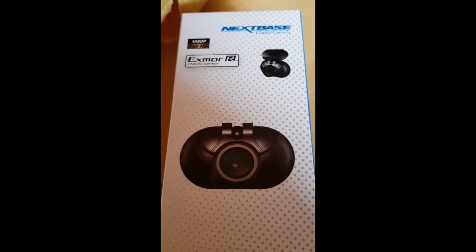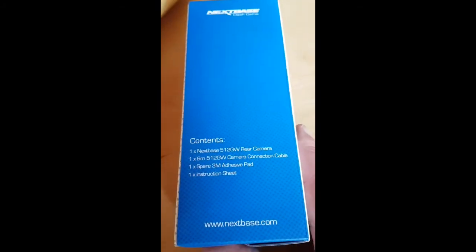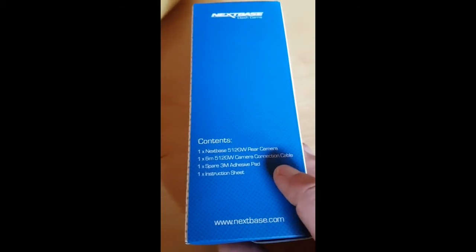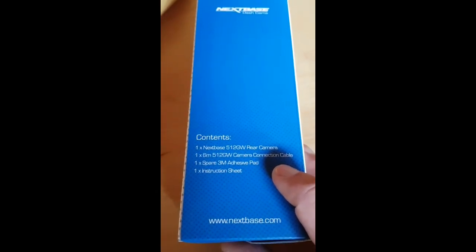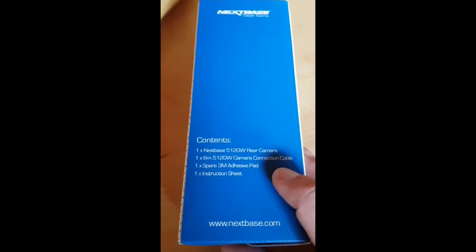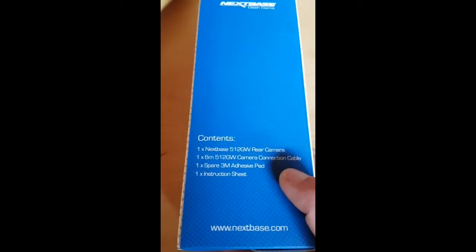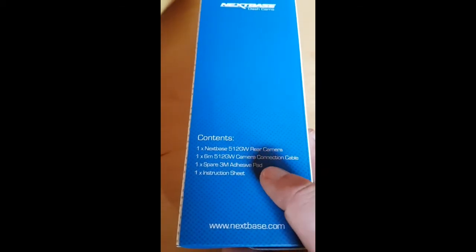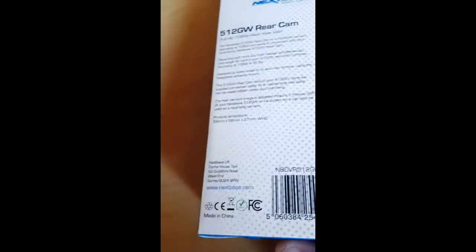I now have what is apparently a pre-release, because it's going to be released in the next three weeks, so they claim. The brand new rear camera. I was told that you just run the cable down, connect it up to your main dash cam, and it feeds power off of that - no need for anything else. So I have a six meter cable, some adhesive pads, an instruction sheet, and the camera.